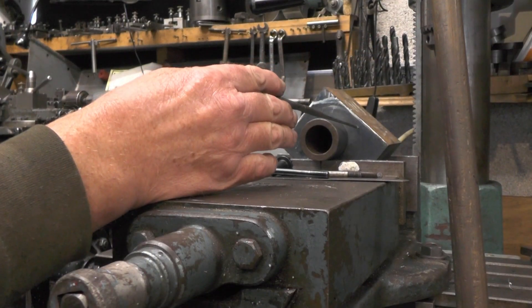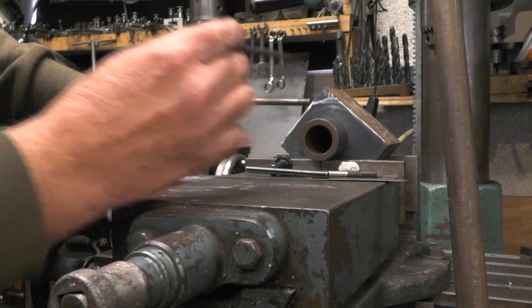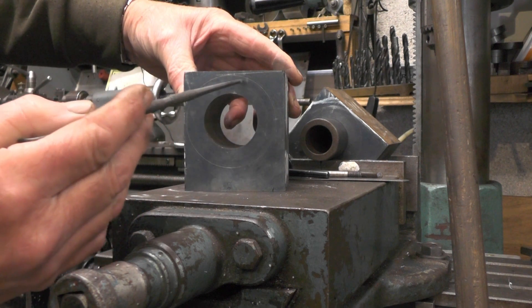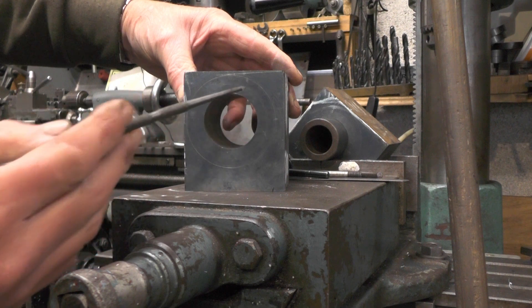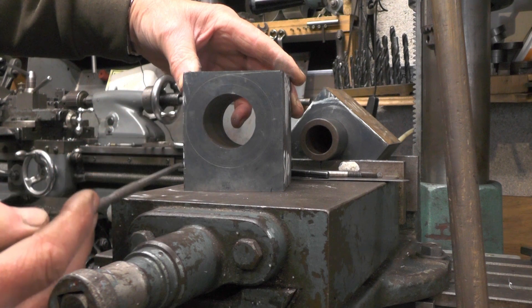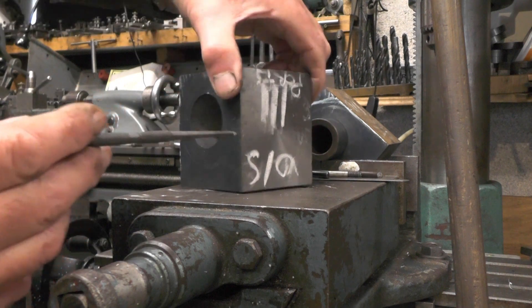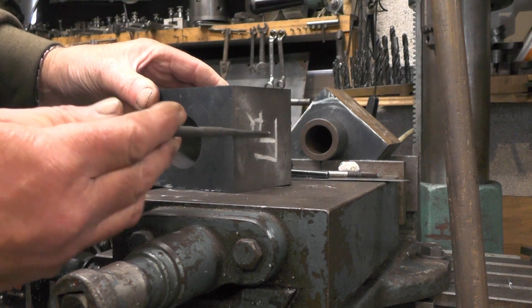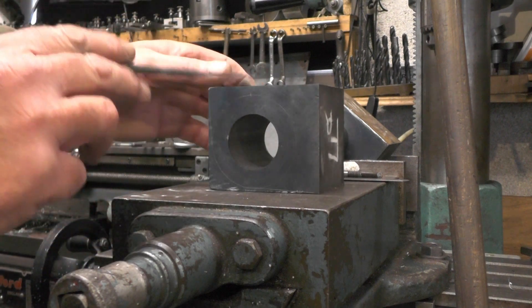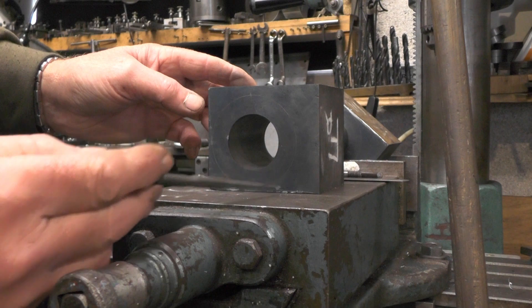I've got my scribed line on where my cylinder covers will be. I'm not quite sure if you can see it on that one because it's gone a bit faint, but here's the other one. This outer circle is where the cylinder covers will finish up, and this piece here is the waste material where the radius is going to come. That's the side that bolts to the frame, and that's the side where the ports are in the top where the valve chest is, with the radius coming around here to make it look like the casting.